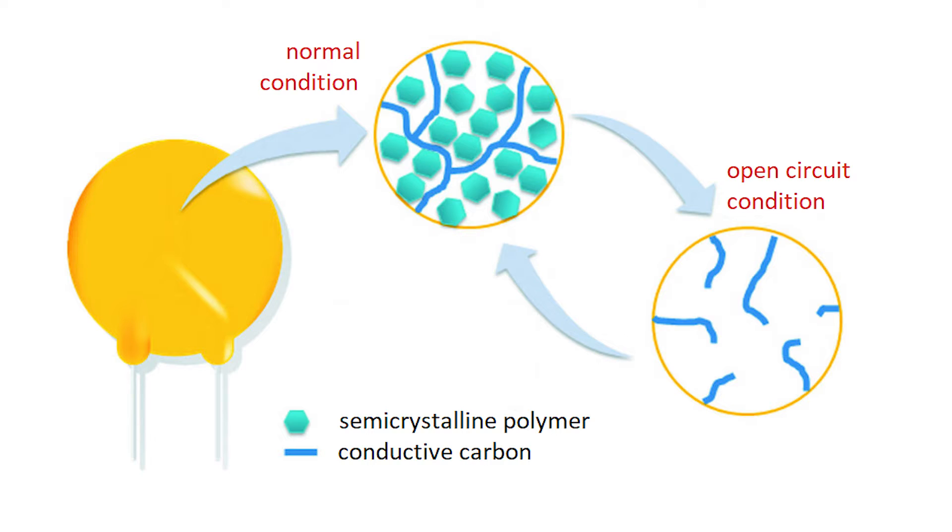When a large current flows through the fuse, the polymer heats up and expands. The carbon moves with the polymer and the conductive chains are lost. As a result, the resistance of the fuse increases. After the fuse cools down, it begins to conduct current again as before.